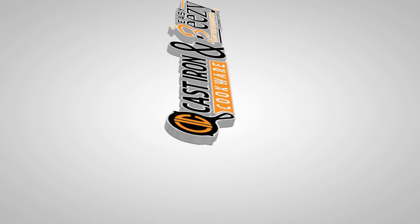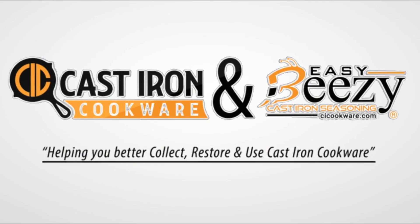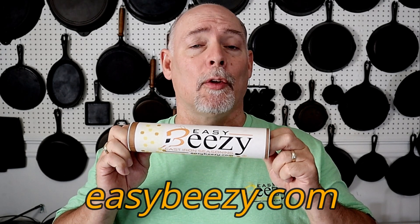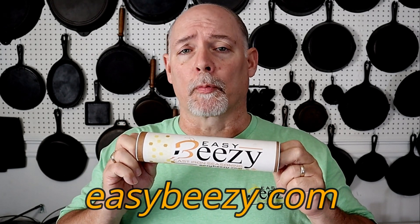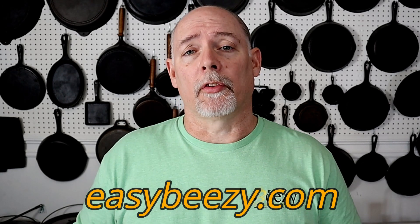Hey everyone, this is Steven Stratton of Cast Iron Cookware, where you can find information to help you better collect, restore, and use cast iron cookware. Today I'm going to be answering the question: why is my cast iron sticky? Before we get started, I just want to say thank you to everyone that's purchased my product Easy-Beasy cast iron seasoning. The purchase of this product keeps this channel going — thank you so very much. So let's get on into the video.